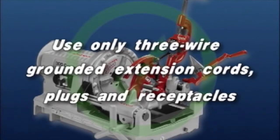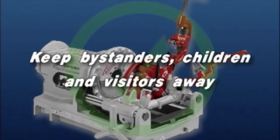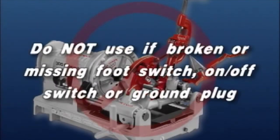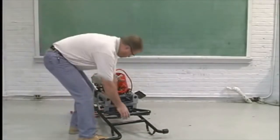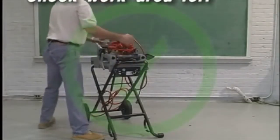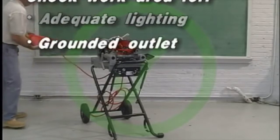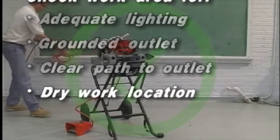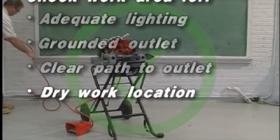A three-foot clearance around the machine and workpiece is ideal. Use only three-wire extension cords that have three-prong grounding plugs and three-pole receptacles that accept the machine's plug. Keep bystanders, children, and visitors away while operating a threading machine. Wear safety glasses and rubber-soled non-slip shoes. Do not use if the foot switch, on-off switch, or ground plug is broken or missing. To prevent serious injury, proper setup of the machine and work area is required. Check the work area for adequate lighting and a grounded electrical outlet. Ensure a clear path to the electrical outlet and a dry place for the machine and operator. Do not use this machine in standing water.